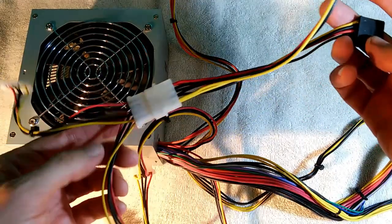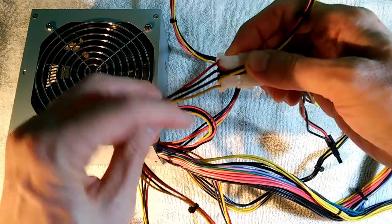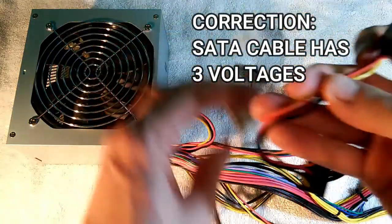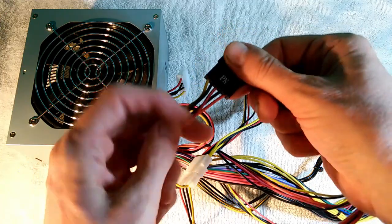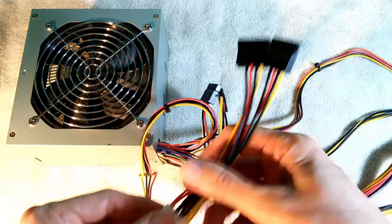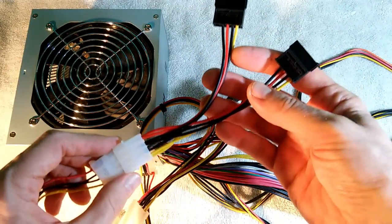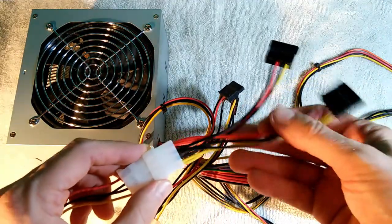The other problem is you only have 5 volts (red) and 12 volts (yellow). Actual SATA cables have three voltages: red 5 volt, yellow 12 volt, and orange 3.3 volt. You can usually get away with only the two voltages because, in my experience, every hard drive or optical drive I've tried has only used those two voltages and didn't require the 3.3. But eventually I'm sure I'll run into something that does require it.